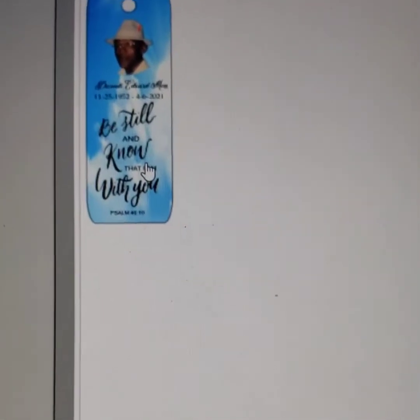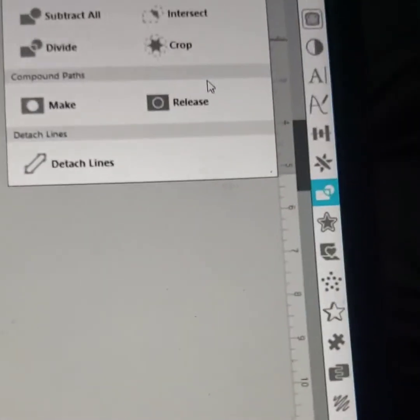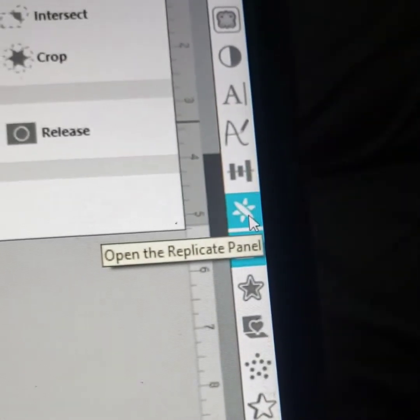We want it to fit to the page, so highlight it and go over here — it looks like a little icon — and open the Replicate panel.